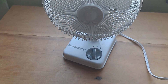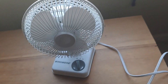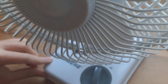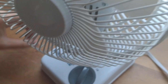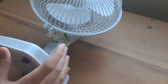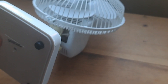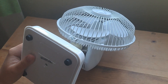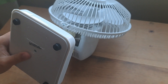Today we're going to be reviewing this Windmere fan. This is a Windmere desk fan, a two-speed fan. Pretty sure this came out in the late 90s. The model number is on the backside underneath. So this is a model DF7, 120 volts, 60 hertz, 0.35 amps, and it's made in China.